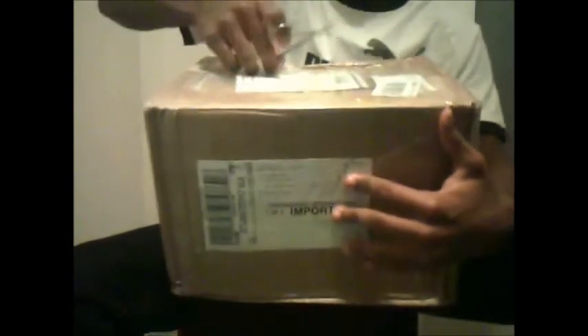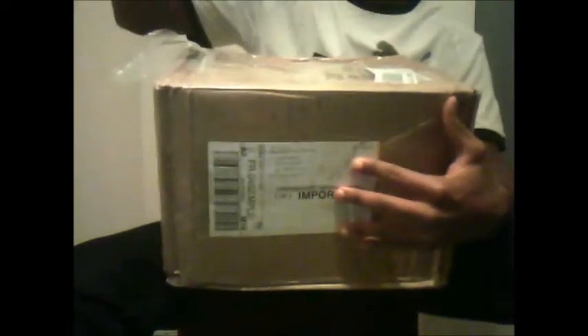Okay, first of all, the box — the box looks like that. The guy put my name on it so I'm gonna skip showing that. It's just a box. I'm gonna open it with scissors. Got a Chronopost and EMS label on it.